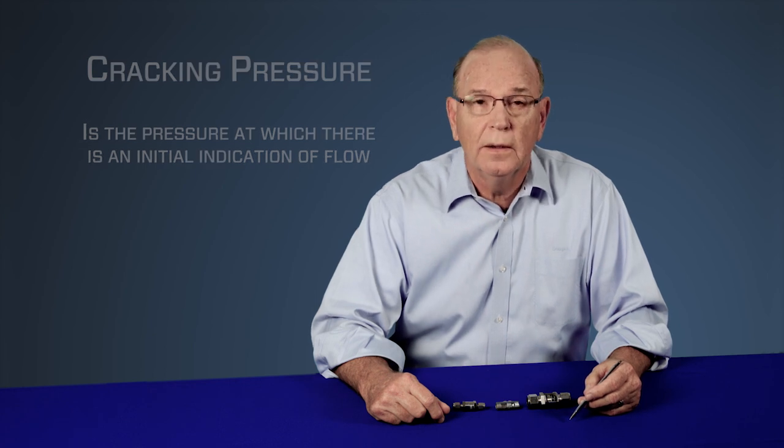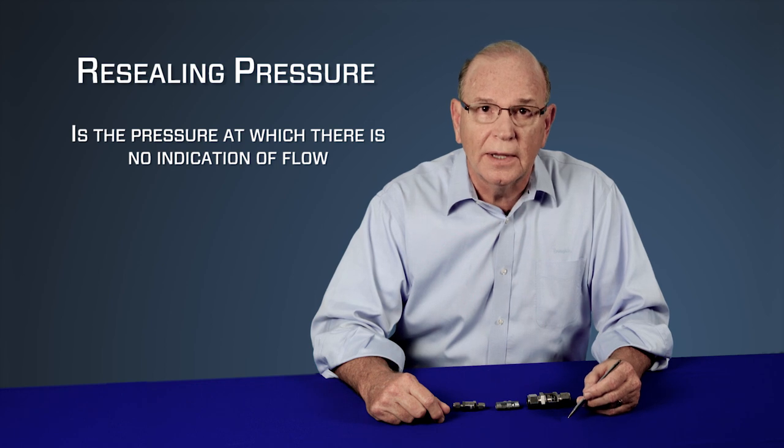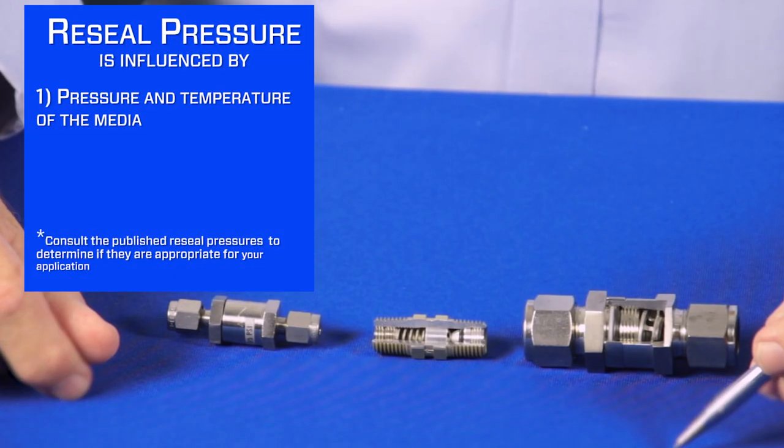Resealing pressure is the pressure at which there is no indication of flow. Reseal typically requires back pressure in order to reseal properly.